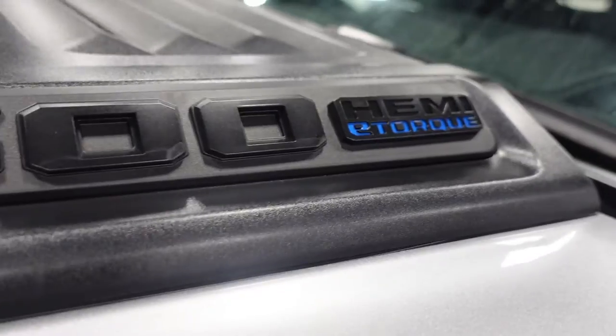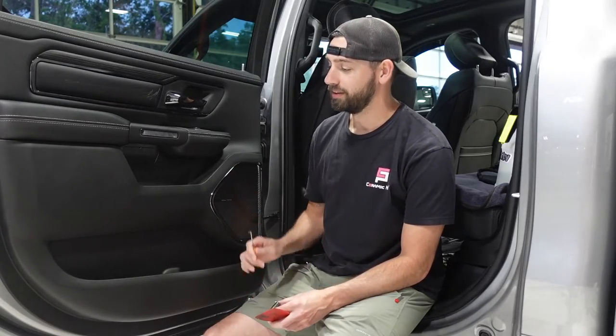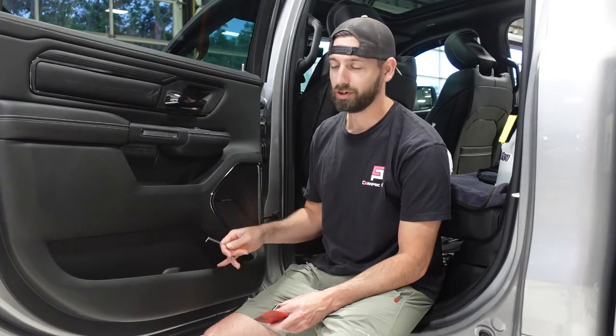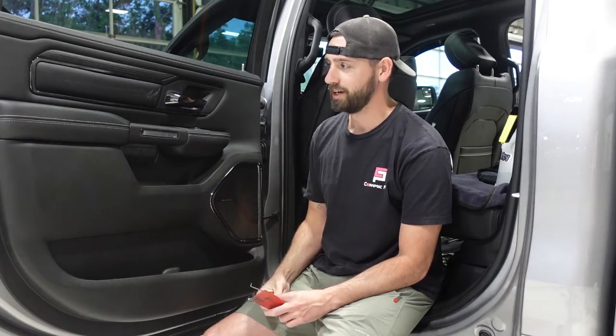How's it going YouTube? Today we're working on a 2023 Ram 1500. This one is a limited, but should be the same steps depending on whatever model you do have. These door panels are kind of tricky and it does feel like you're breaking them in the process, so that's why I'm going to go ahead and make this video to kind of show you guys how I do it and hopefully save you guys some hassle.